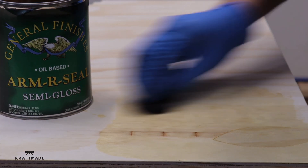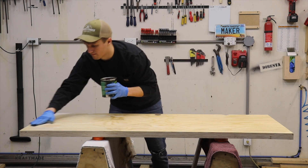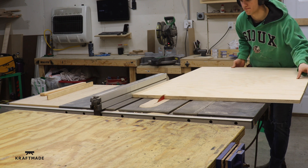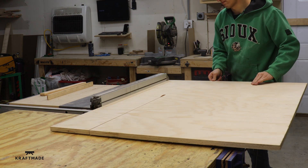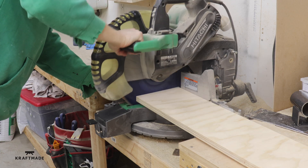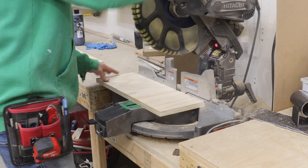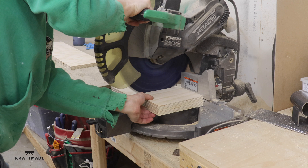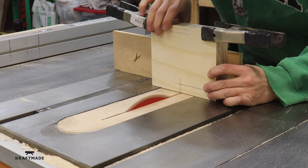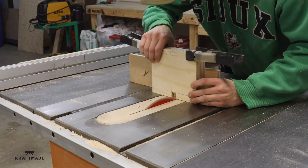I'm putting a thin coat of General Finishes Armor Steel on the top — it's a really great sealer for all wood. You usually use it on hardwood, but why not on plywood? The last part of the woodworking is a little box that goes underneath the top to hide all the cords. It'll have a power strip in it, and all cords will run down into that box with just one cord coming out to the wall for power.